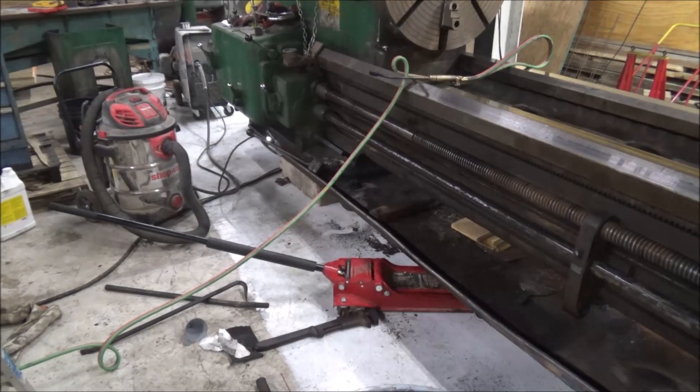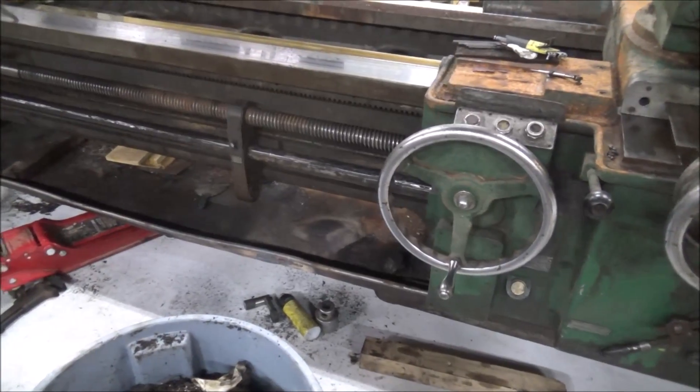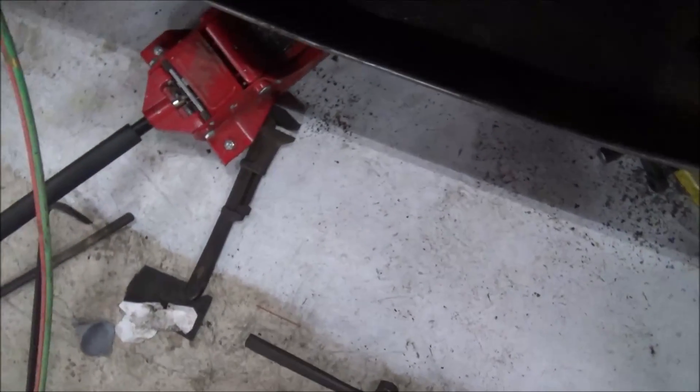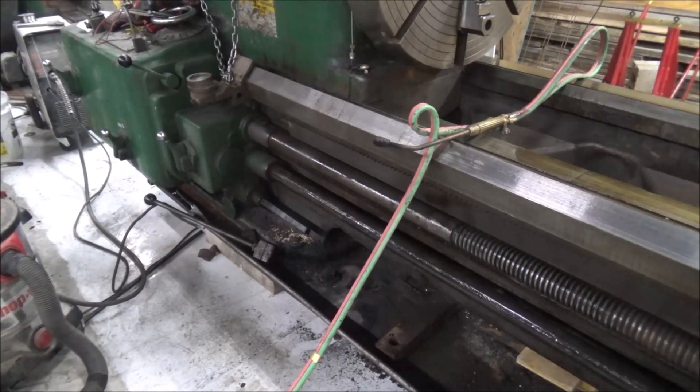I've got it looking a lot better than it was, that's for sure. Lots of heating and lots of beating. I'm working on welding this now. Got that there welded up, and I've got this big gap crack over here. I'm going to fire up the torch, try and beat that down, and then weld it up. A little torch — a little tool in the shop right there.